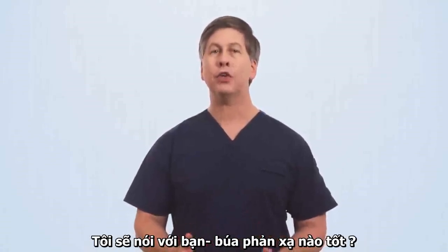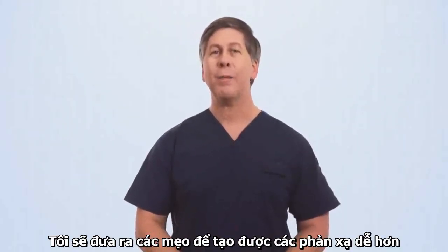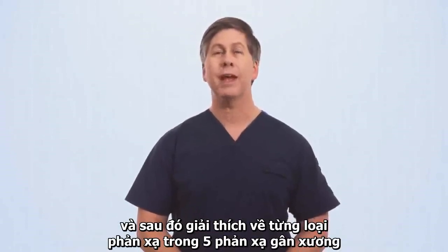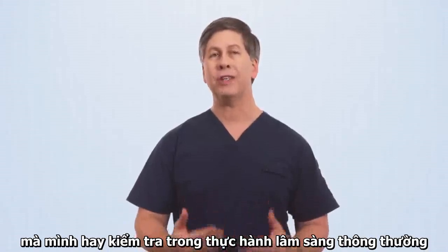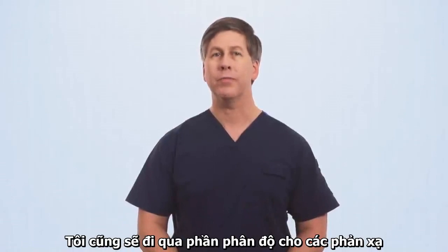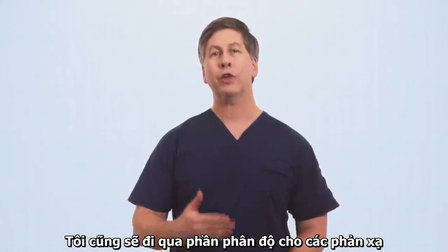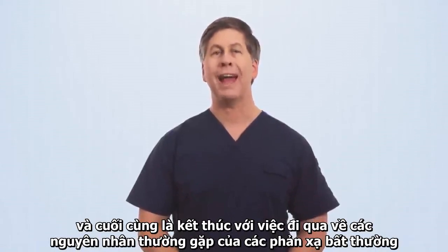I'll be telling you which reflex hammer is best, or actually, which is the worst. I'll be giving some general tips to make eliciting reflexes easier, and then I'll demonstrate each of the five reflexes checked in routine clinical practice, including multiple approaches to each. I'll go over how to grade reflexes for oral presentations and for documentation in the medical chart, and I'll finish with going over the common causes of reflex abnormalities.